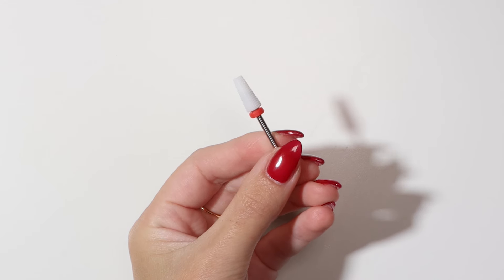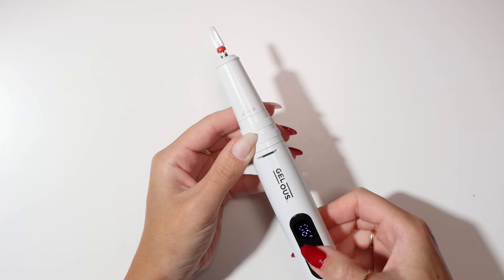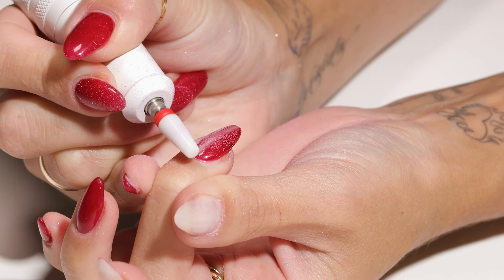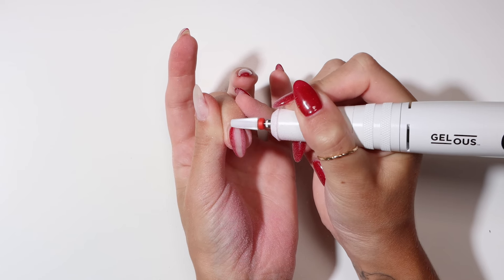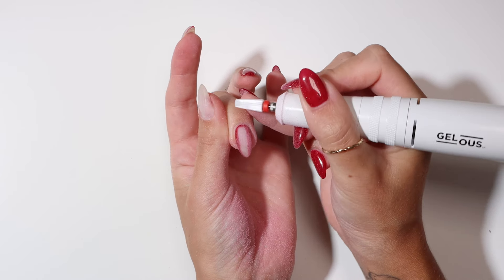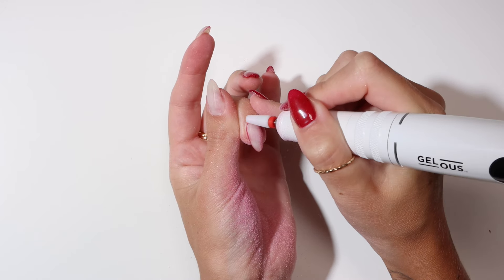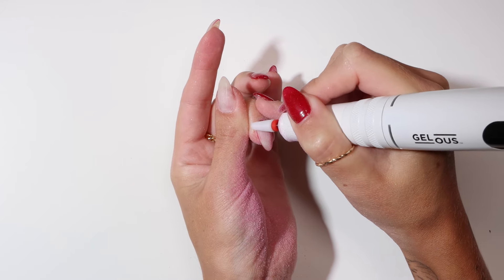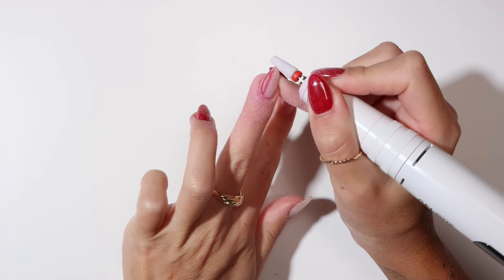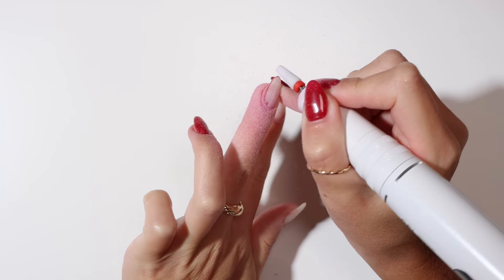The tapered drill bit is for more confident, experienced users. Start at the speed level you feel comfortable with — I will be using speed level 9. Start near the cuticle and work down the nail applying even pressure. The flat top of this drill bit allows confident users to work closer to the cuticles and sidewalls.